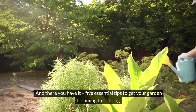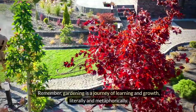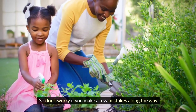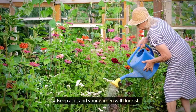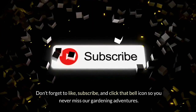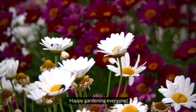And there you have it — five essential tips to get your garden blooming this spring. Remember, gardening is a journey of learning and growth, literally and metaphorically, so don't worry if you make a few mistakes along the way. Keep at it and your garden will flourish. Thanks for watching Over the Hill Yakkers — don't forget to like, subscribe, and click that bell icon so you never miss our gardening adventures. Happy gardening, everyone!